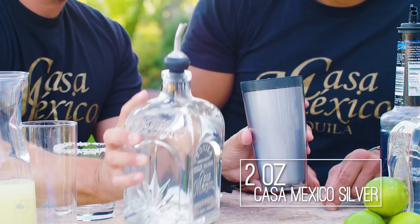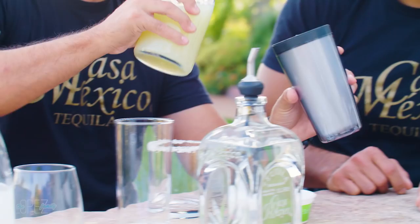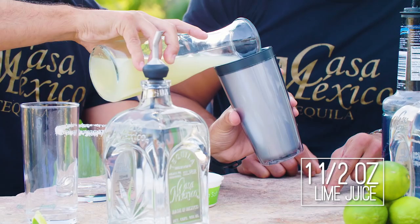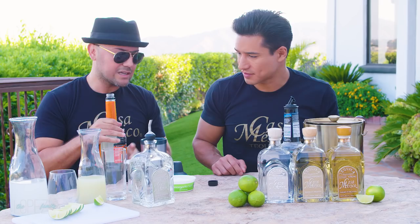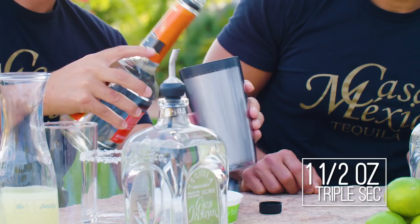You start with two ounces of Casa Mexico Silver. The lime juice has to be fresh — if not, you get a very weird taste. Go with one and a half ounces of lime juice. The number one thing behind the Margarita is triple sec — one and a half ounces. Triple sec is basically the liqueur component: it adds a splash of orange liqueur, and that's what gives it the overall Margarita taste.